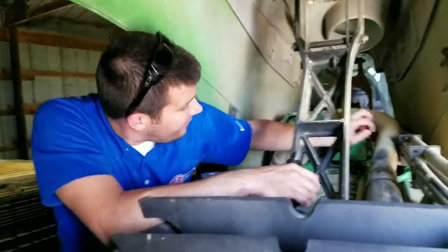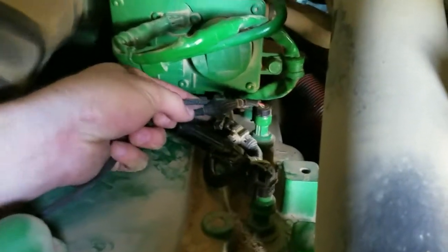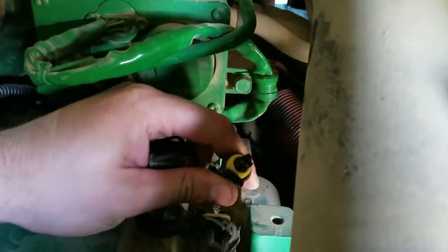If you look on here, this MAP sensor on this Tier 3 9 liter is a 3-pin round connector. As you can see here, this JDCR 2000 is plugged in already, but just for an example's sake, remove the module harness here. So this is our module harness, and as you can see here, this is the factory 3-pin female MAP sensor connector.